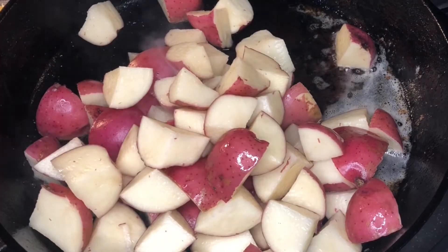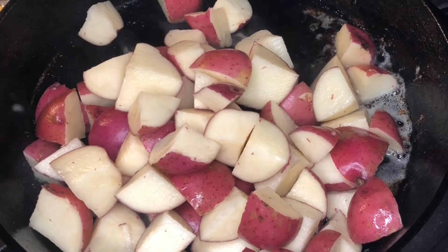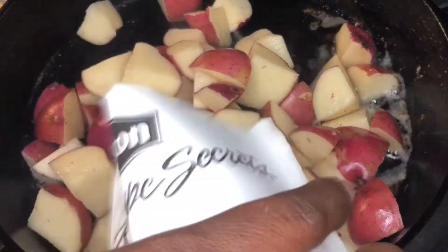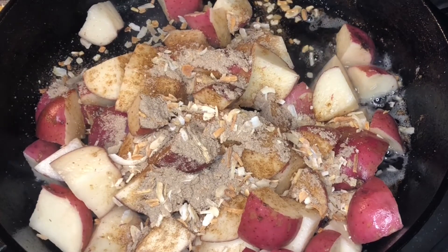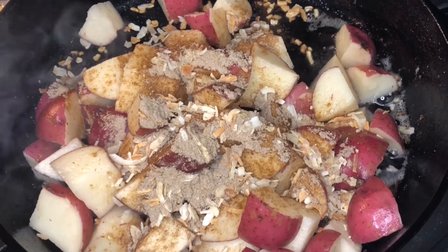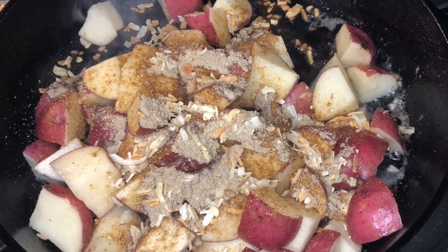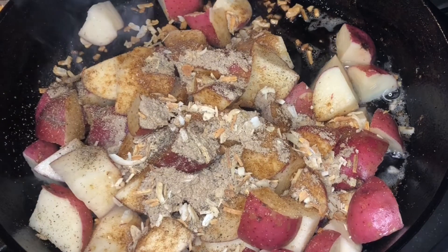I'm going to dump my chopped potatoes into the pan and add my seasonings. I'm just doing everything to taste — I added one pack of onion soup mix, it's a two-ounce packet. I love this seasoning packet and use it for meatloaf and a lot of different things — it's a must in your kitchen. I also added garlic powder, onion powder, salt and pepper to taste.